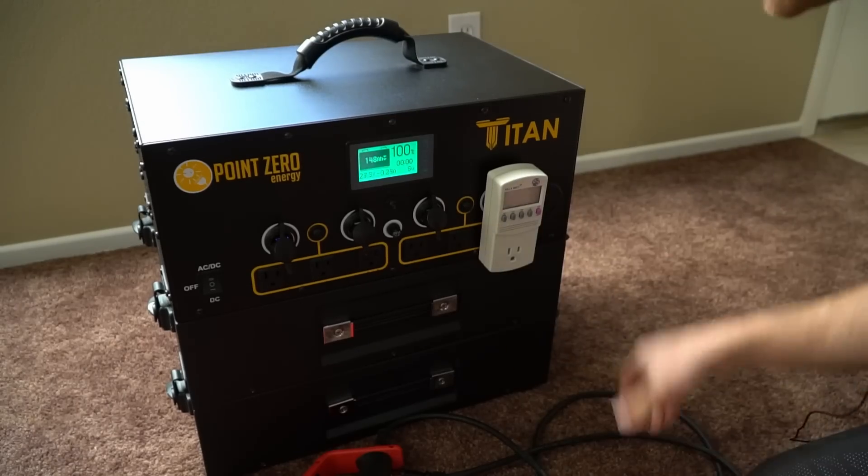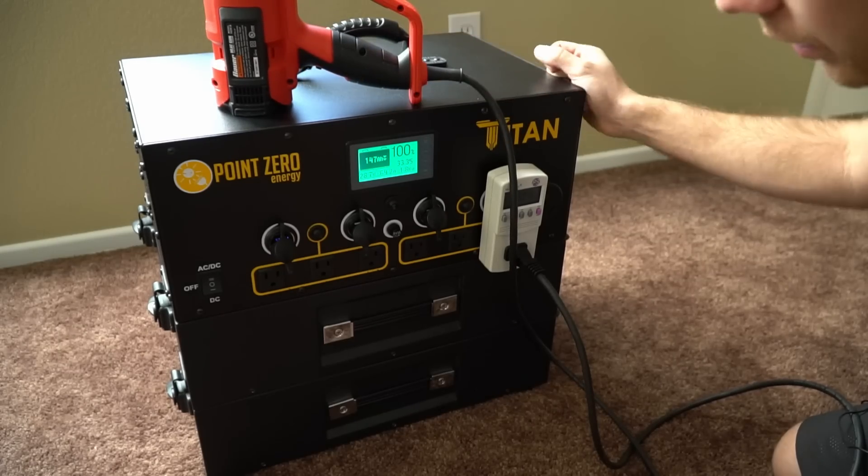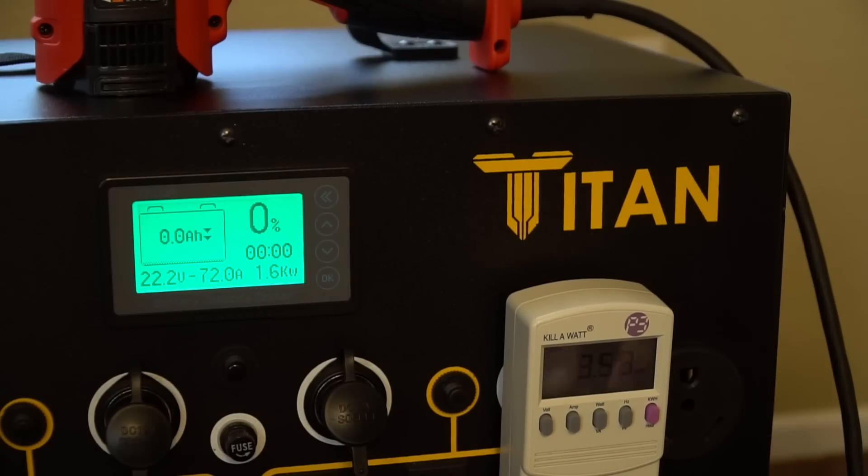Now we're going to do a capacity test to see how long it can run this heat gun. The result: 3.59 kilowatt hours — basically 3.6 kilowatt hours.